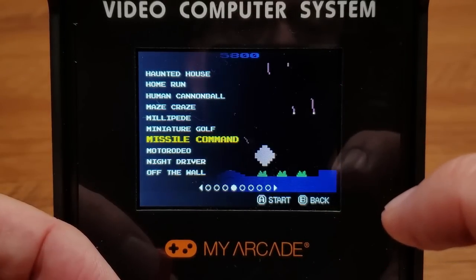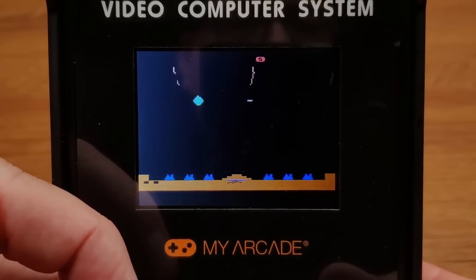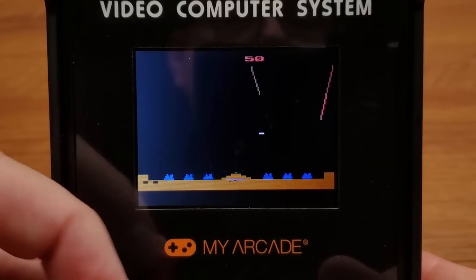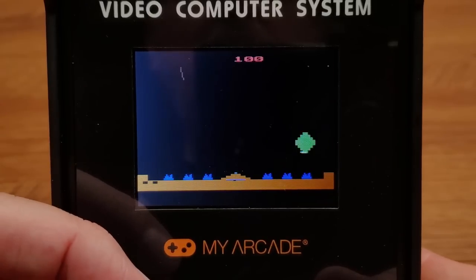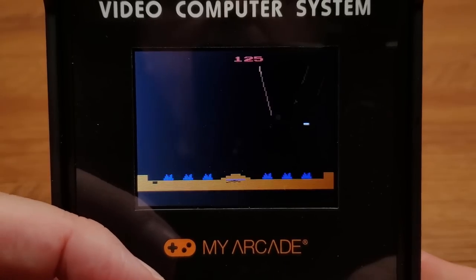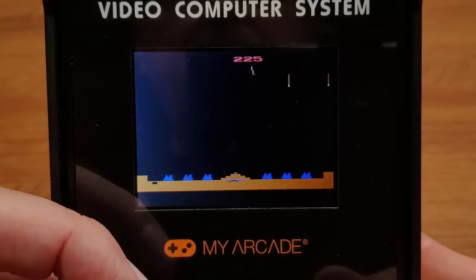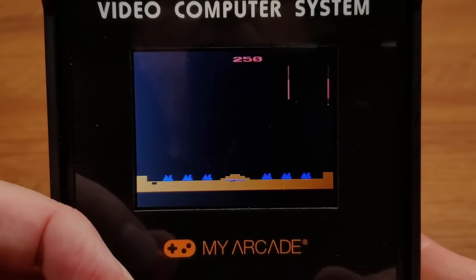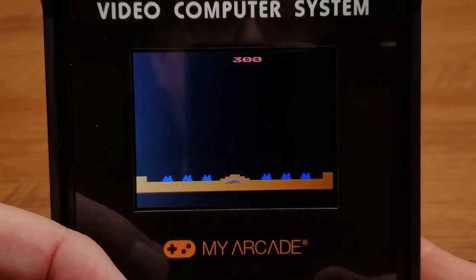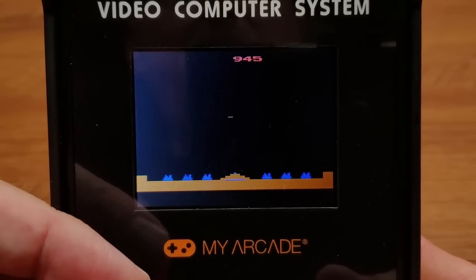Let's move along — how about some Missile Command? I know you see a little more flicker in the camera than I'm seeing on screen, but I am noticing the flicker is a little more noticeable than I'd expect on a CRT. The ICBM trails are much more flickery than I'm accustomed to seeing. It also feels like it's playing a little slower — is that my imagination? I don't know.